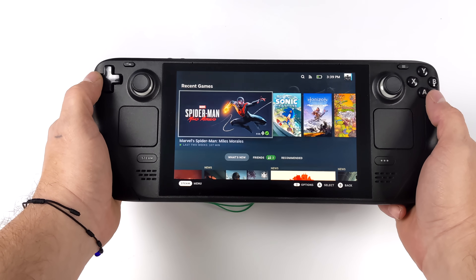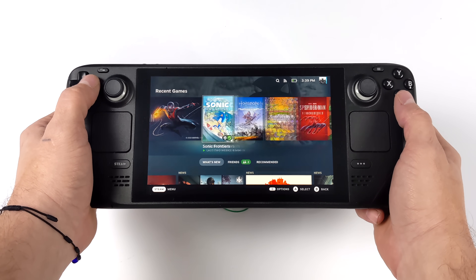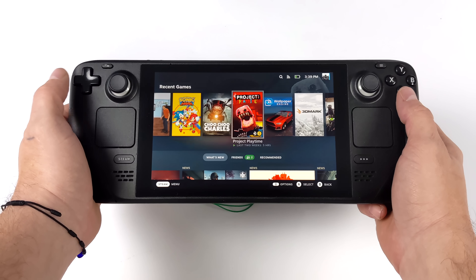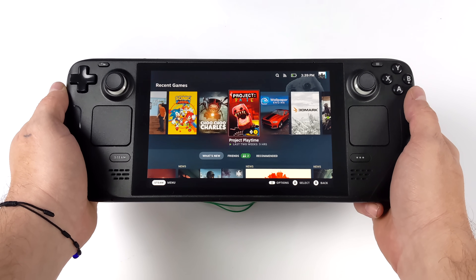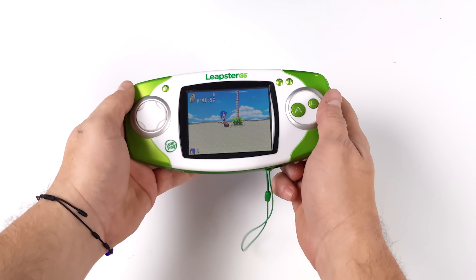It's no secret that myself and a lot of other people out there are huge fans of the Steam Deck, and this is one of my go-to gaming devices right now. But there is one thing that's been bugging me about it — it's just way too easy to use. So I'm going to ditch the Steam Deck for the LeapFrog Leapster GS.